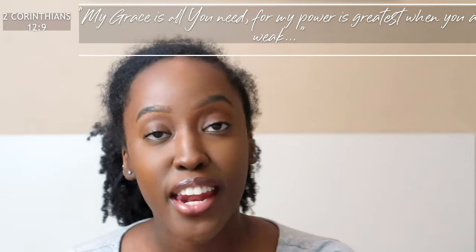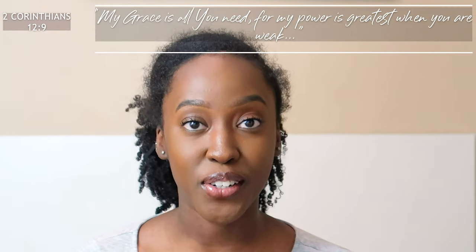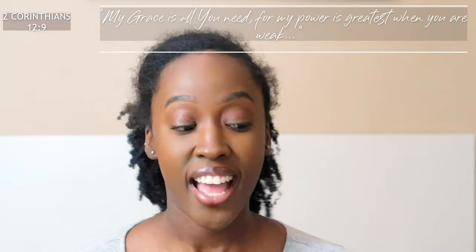Hello guys, I'm back again with another video. I'm not even going to apologize for how I look right now — basically my hair's a mess. What I'm trying to do is give you guys a nice hairstyle that you can do when your hair isn't looking great. Basically, when you do a wash and go sometimes your hair just decides to do what it wants, so I'm going to use this opportunity to do my messy bun.